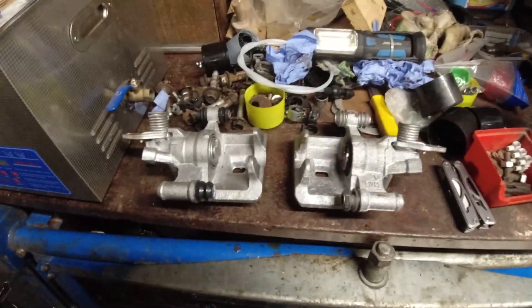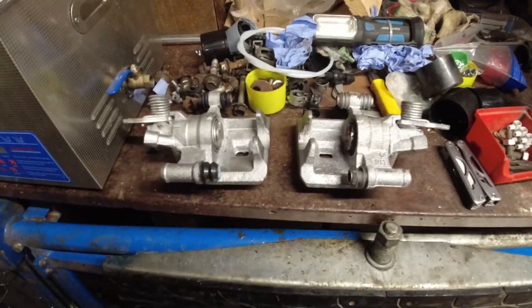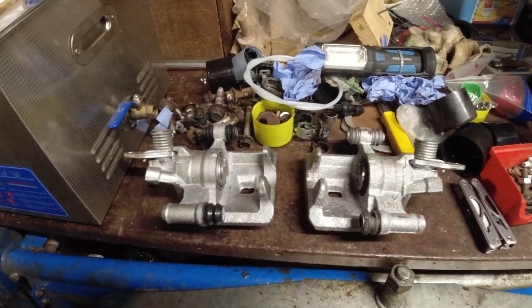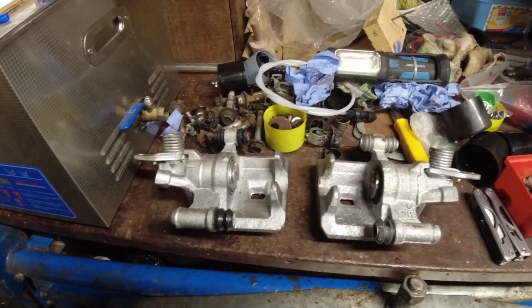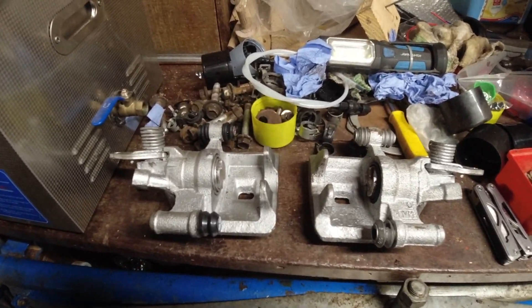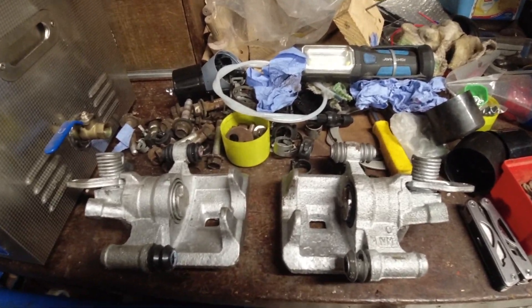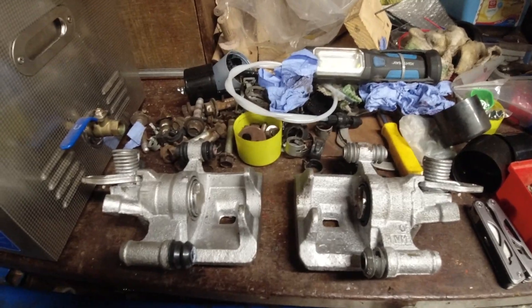Hello and welcome to a Nofoil side-by-side video. Just a quick update on the two rear calipers I've been rebuilding for Padfoot, my MR2. They're now ready and built to go back on the MR2.